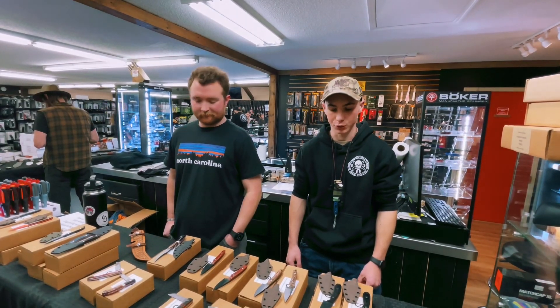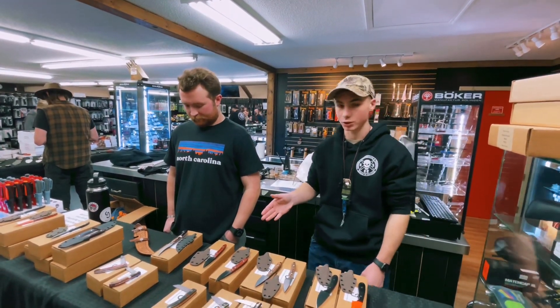I'm here with Grayson Jennings at Ridge Runner Blades. He's going to talk about some of the products he's got on the table here.